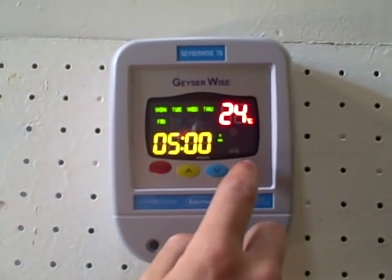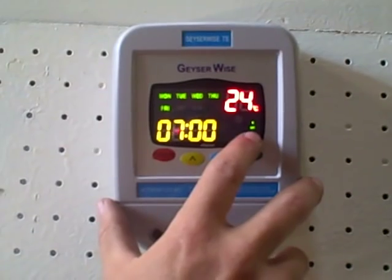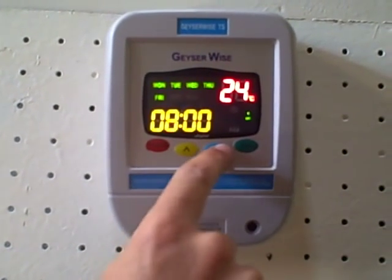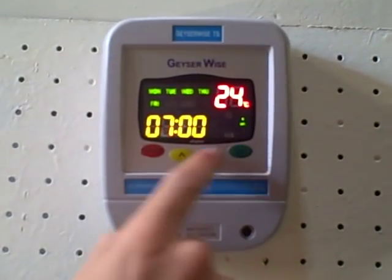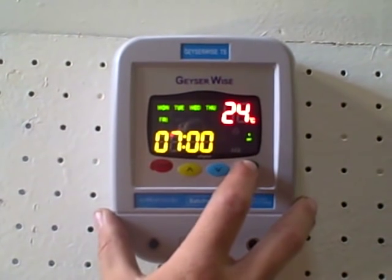Now to turn this time setting off, push set again and you'll go to time setting one off. Do the same thing here — for the hours, up or down; for the minutes, up or down. This applies through all four time settings.